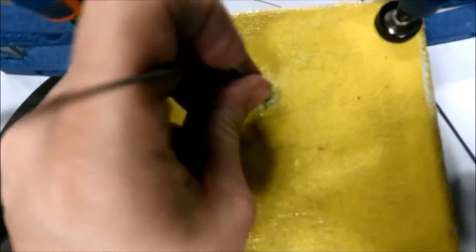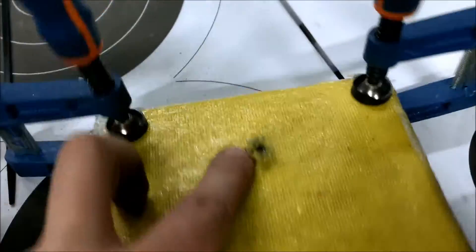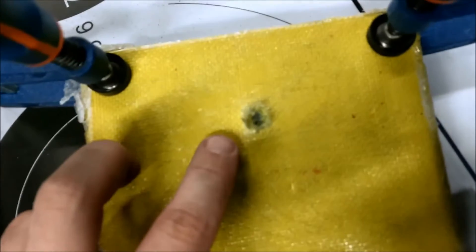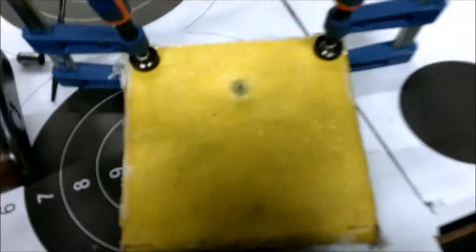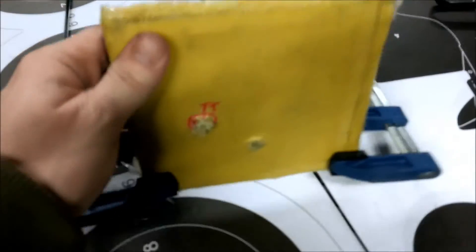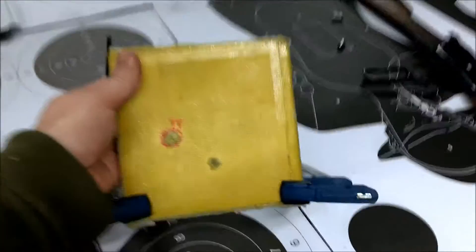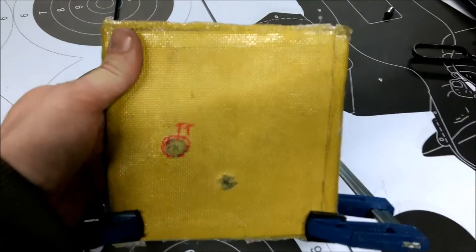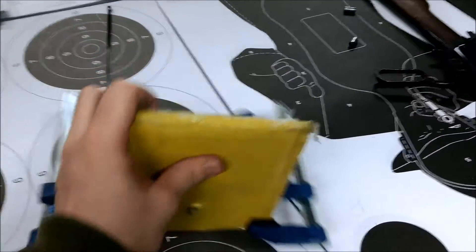The bullet was stopped. It's quite a funny result really, because on the first look you would assume it penetrated, but it didn't. It stopped it — stopped the Tokarev completely.